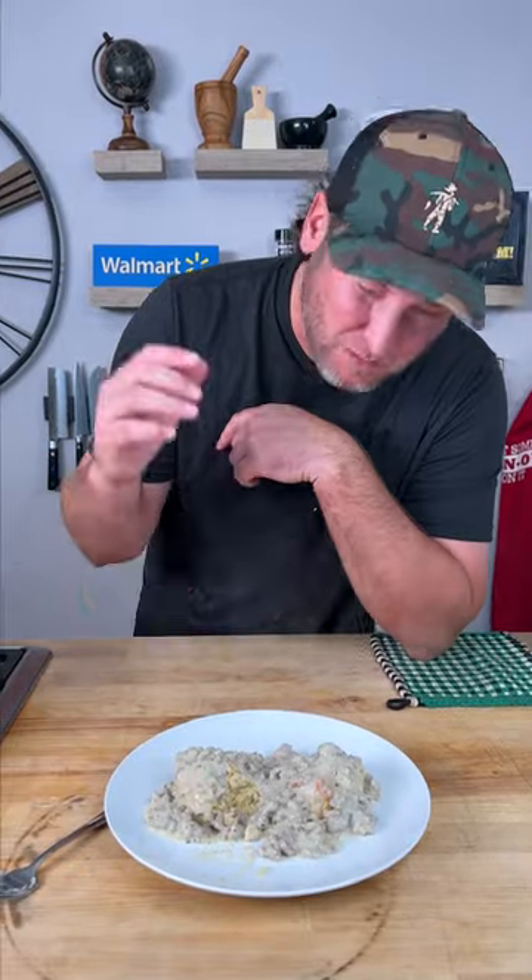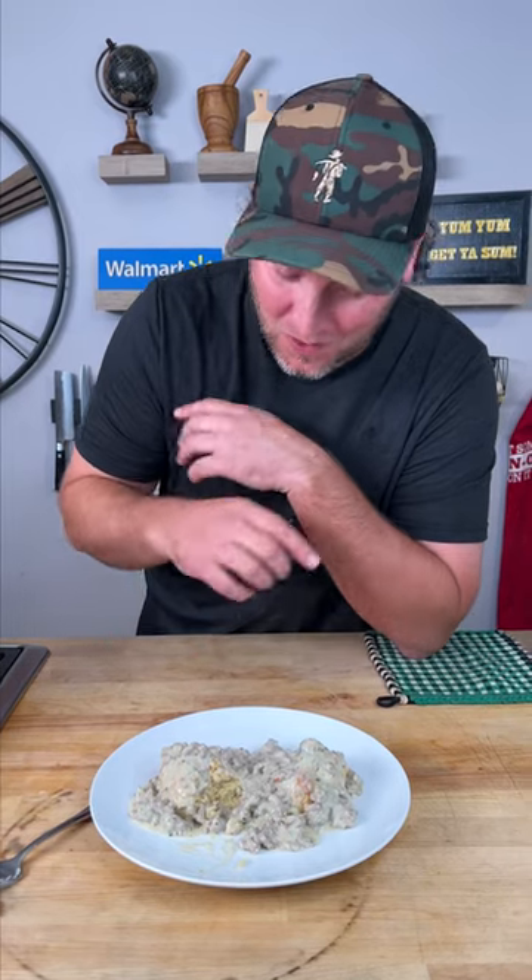The biscuits I'm gonna give a six out of ten — probably a better way to do it, maybe not use sour cream. But that gravy right there, that sausage gravy with the Dan O's — I don't know if you can do it any better than that. That's a ten out of ten. I'd definitely do the sausage gravy like that again. Yum yum, get you some.